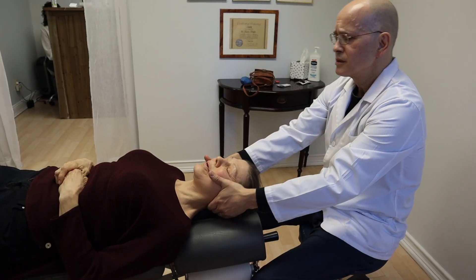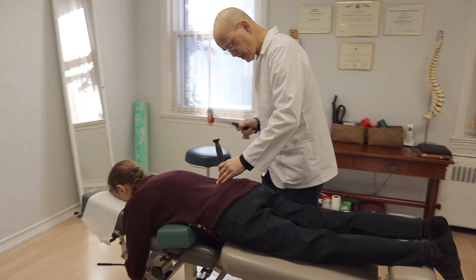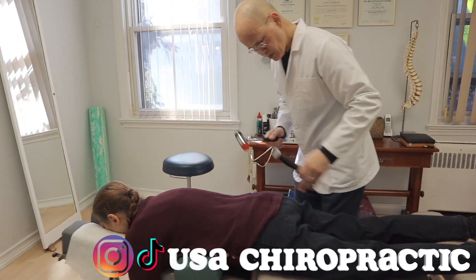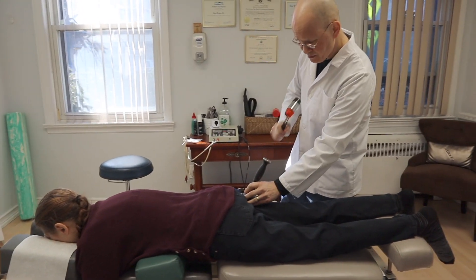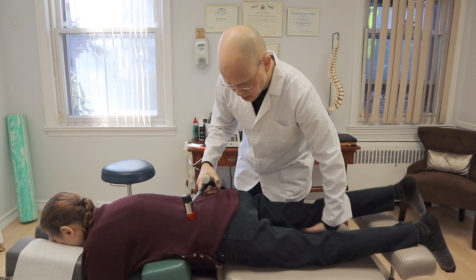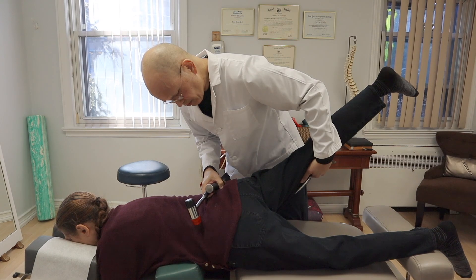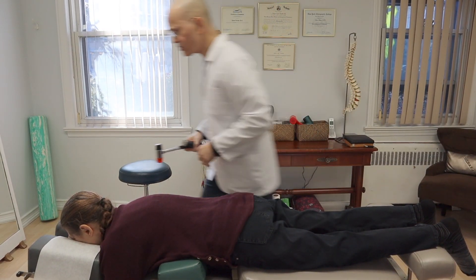Come back here. Just like that. Go right at the base of the pelvis here. I want you to raise your leg one more time, just nice and easy. Perfect. Come right back down. We're going to do the other side also.